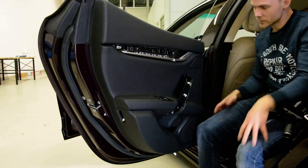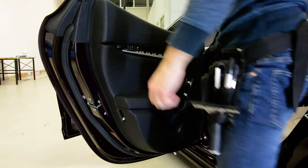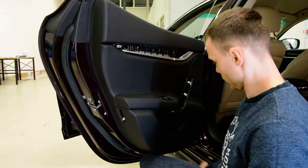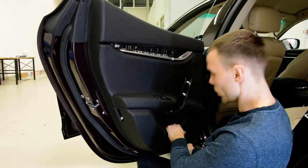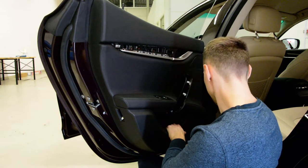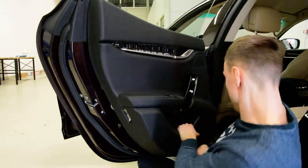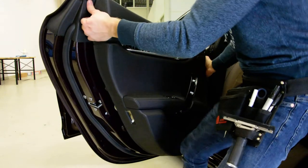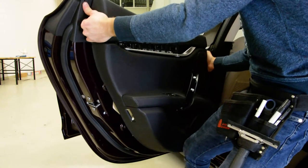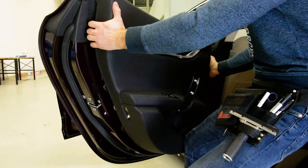Now you just need to pop up the clips, put your hand where the ball will be at the widest point and pull in a hard stroke. Now on the top you can see it must pull up.